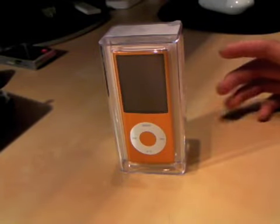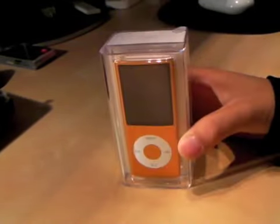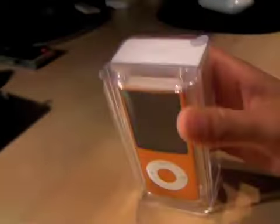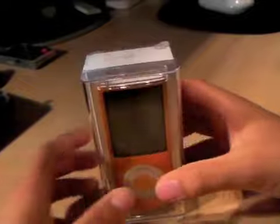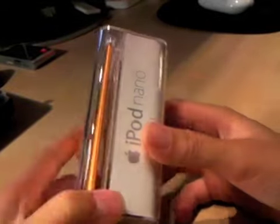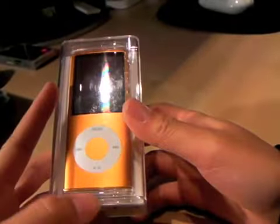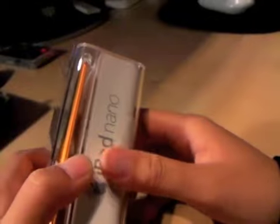Hey guys, this is me, Candice, and this video will be the unboxing of the iPod Nano 8GB Orange for my dad's birthday. My brother and I chipped in our money together and bought him this iPod Nano for all his music and stuff, and it'll be his first ever iPod. I've never held the new generation iPod in my hand before, so it's kind of exciting.